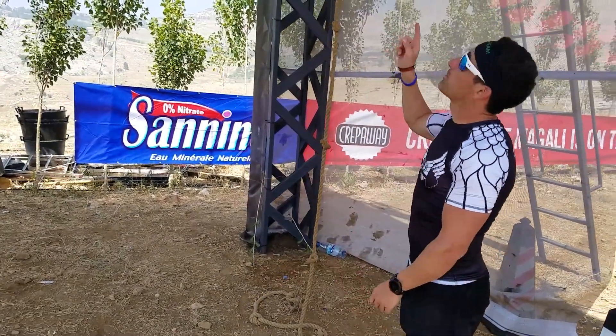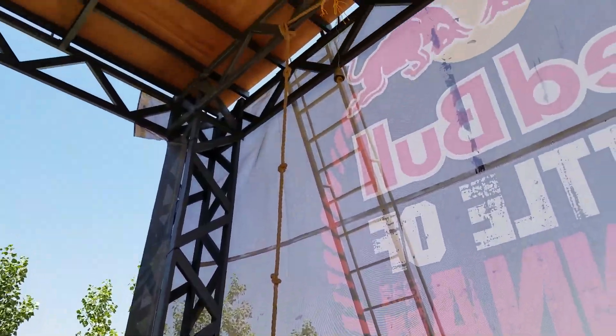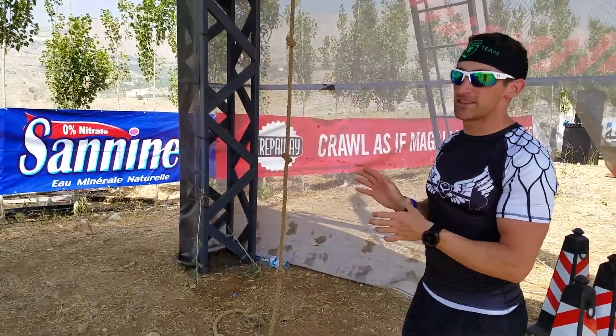Conquer the Gauntlet Pro — Edmund Preparis here at the Hannibal race in Lebanon. We're here at the rope climb, inside the festival area at the Battle of Kanaat, kind of right near the end of the Hannibal race. You're going to be a little bit tired and your heart rate's going to be a little bit elevated, so this is going to make this one very challenging.